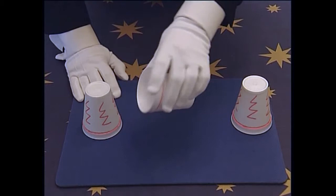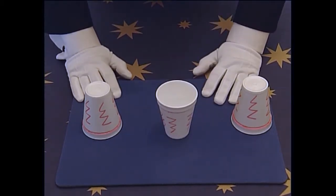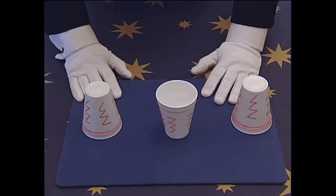Now, when it's their go, you turn the middle cup face up. Now if they copy you exactly, they still will not be able to do the same move. Let me show you what I mean.